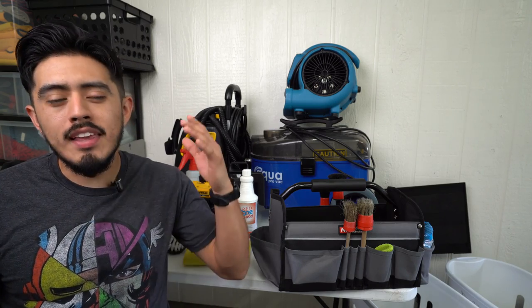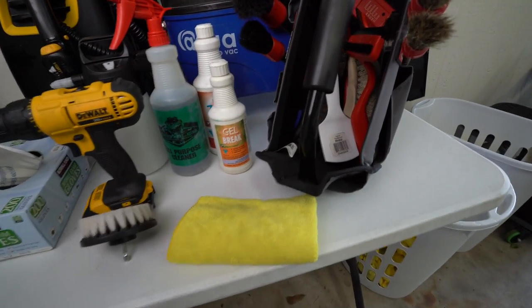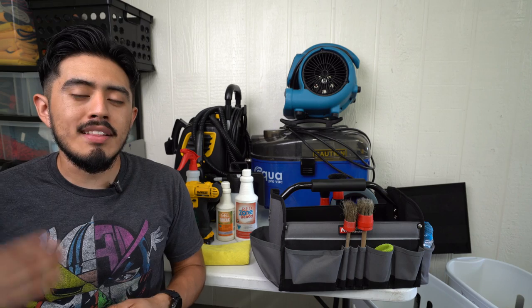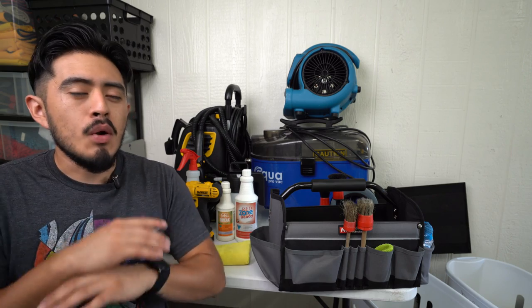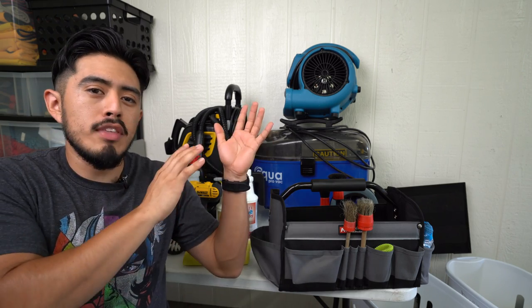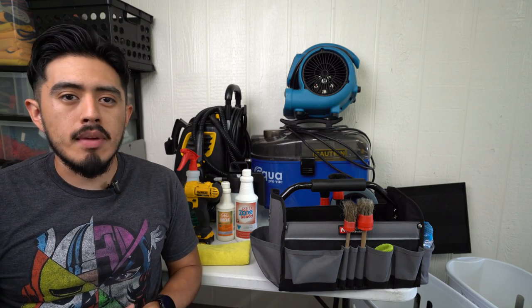In this video, we're going to go over all the interior tools, products, and equipment that I use on a daily basis to service our customers when doing interior cleaning. I'm going to try and cover everything, though I might miss a few things. Check the description box below for links to all these products and tools so you can get more information about them.